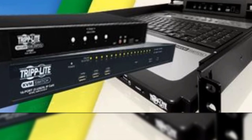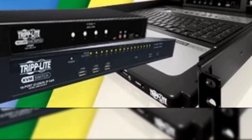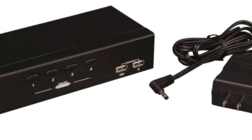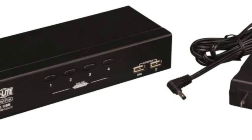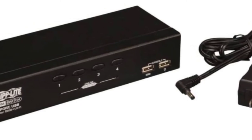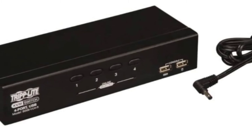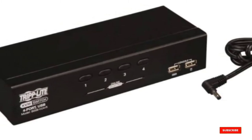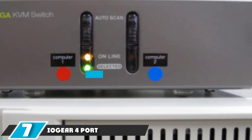This switch is pretty easy to set up and use, although it only supports USB keyboard and mouse setups and VGA monitors. Keep in mind you need to plug in a power supply with this model and it doesn't come with any cables. The steel housing is good and strong, so you're getting a durably built device. The buttons are easy to press and it supports hotkeys to switch between systems.